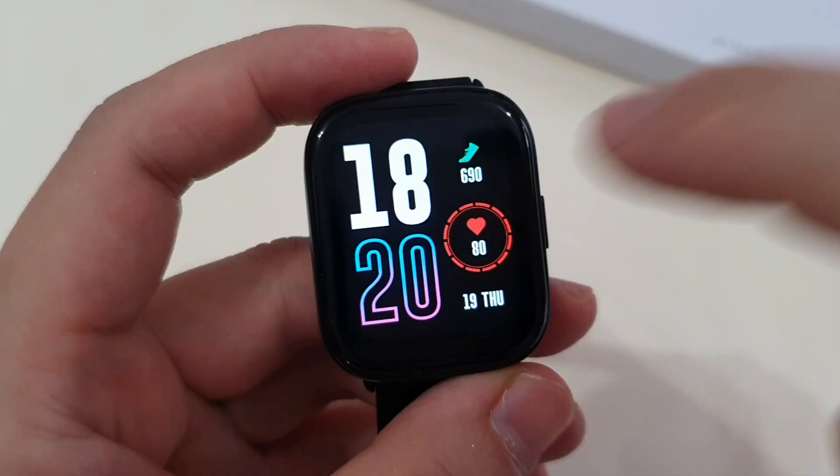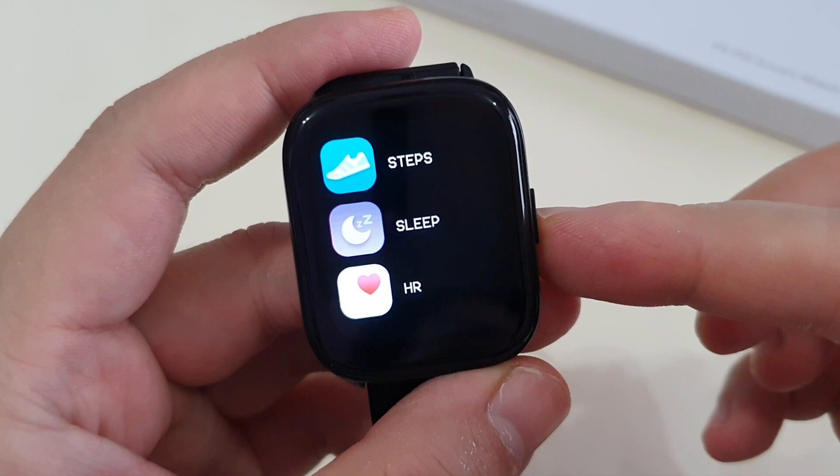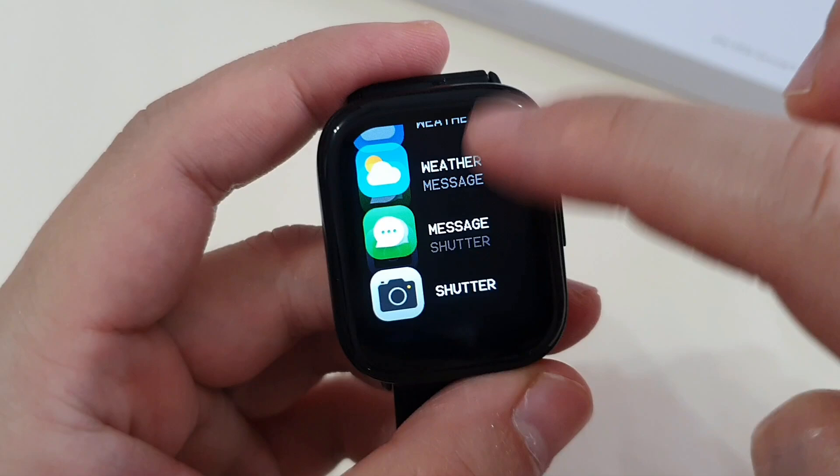Swipe to the left, you have your step counter and your calorie count in kilometers. Swipe to the right, you have your app menu. And that's all.